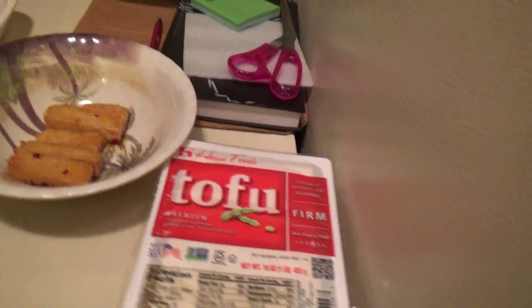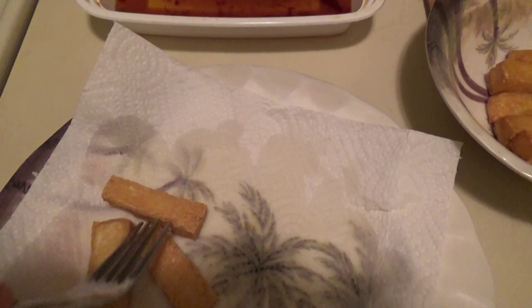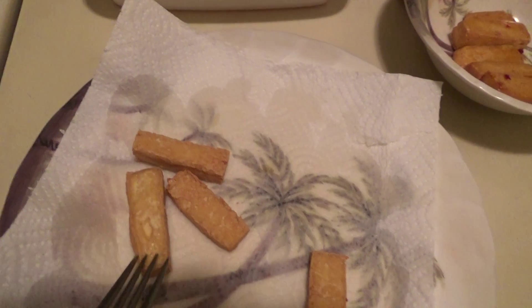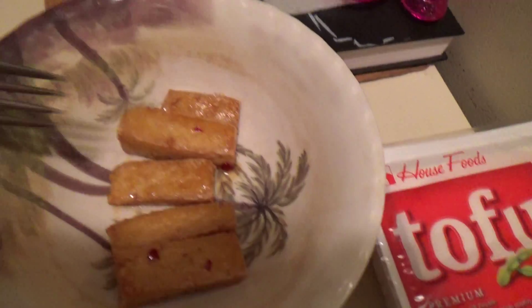You get yourself a pack of tofu, you deep fry it, it's nice and crispy. They use bean curd but I think it's pretty much the same thing as tofu — it's a little different, more dehydrated when they fry it, but this is still good. Don't season it — let the sauce be the seasoning. I just showed an example of what it looks like dipped in the sauce.